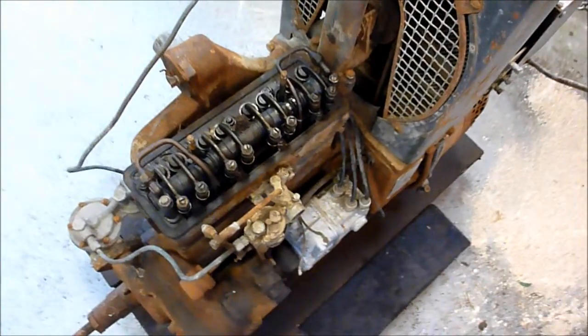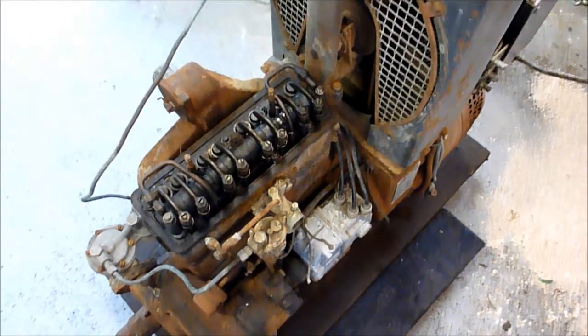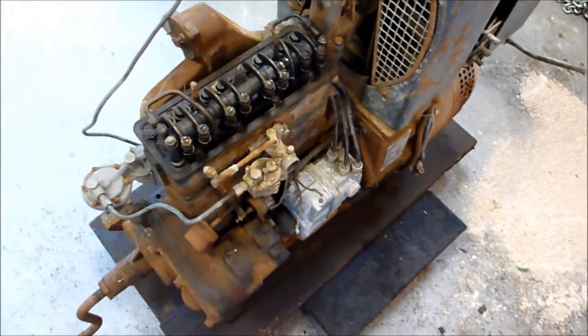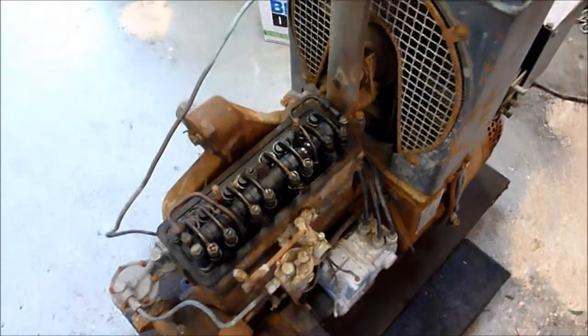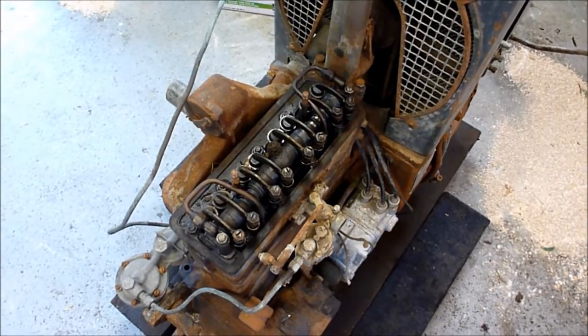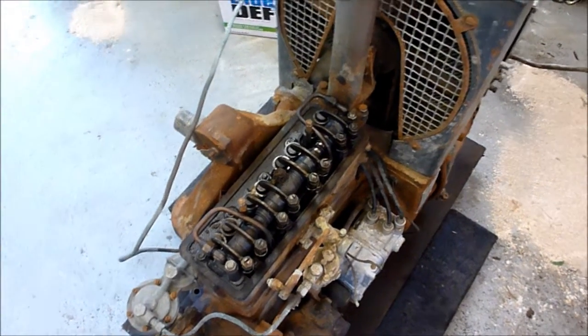Back to work on the light plant or generating plant. What I'm going to try to do tonight is take the cylinder head off. What I've already done is I've already removed the air filter, which attaches right here, and also the valve cover.